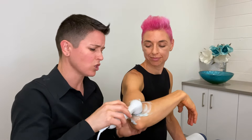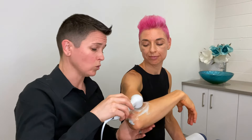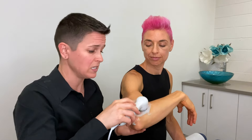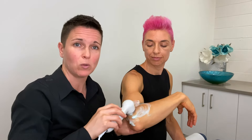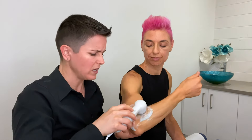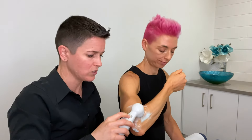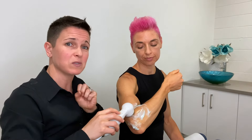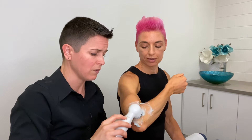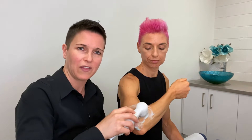Something like a frozen shoulder, I'd be using it daily because that's a condition that really needs you to get in there and break up those adhesions. With a condition like that, you can use it alternating on the continuous setting — which deeply heats the joint and increases blood flow — and then the next time you do it, switch to the pulse setting to allow the healing to take place. For conditions like arthritis, the arthritic joints really love that deep heating the continuous setting can give. So alternate between the two: continuous one session, pulse the next.